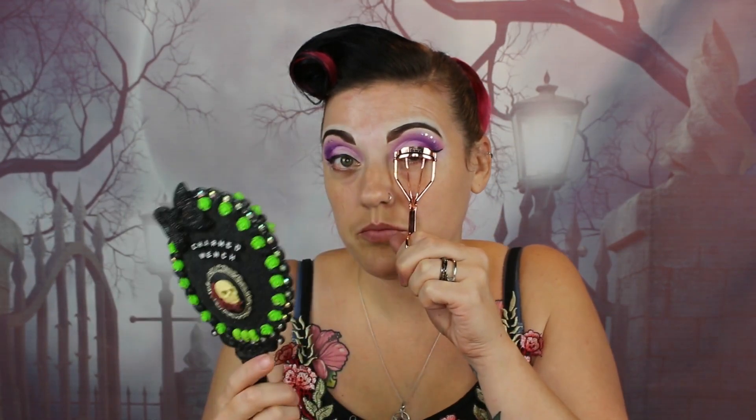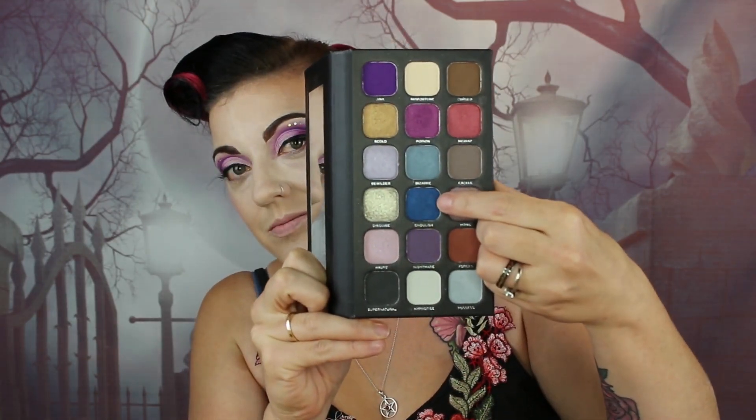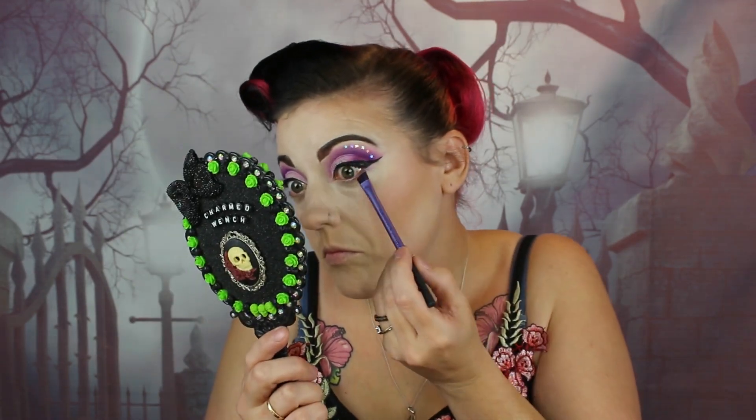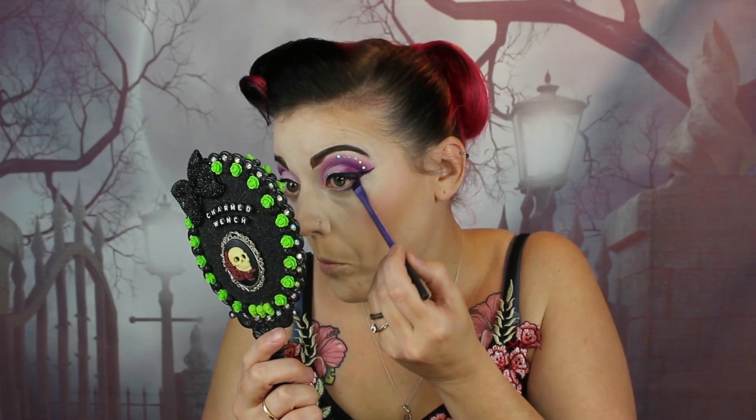We're going to curl our lashes and then go into a MAC mascara — I have no idea what this one is, it just says MAC on the tube. Once we've done the upper lashes and put our base on, we're going back into the Curses and Hexes palette into the shade Ghoulish, which is a gorgeous blue shade. My husband suggested I put it into the lower lash line, so I did. I just put that on, smoked it out, and it looks really good.